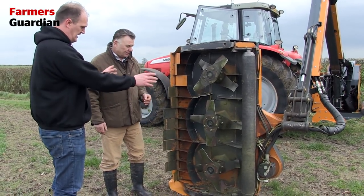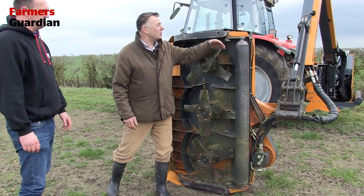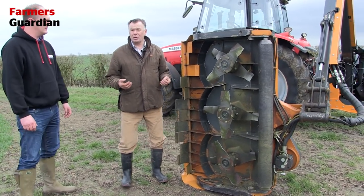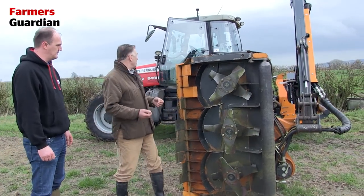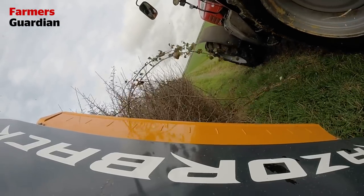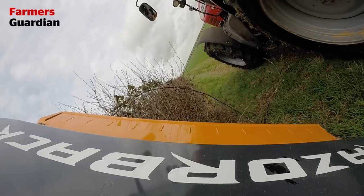From the operator's point of view in the cab, we adjust the rear roller — there's a ram here that operates the rear roller to go up and down. From the front, the hood lifts up and down, and this is important because one of the things we want to do is reduce the amount of debris being thrown around. With the hood set correctly, nothing goes in front, nothing comes out the side — nothing to cause a problem.